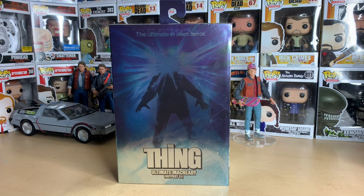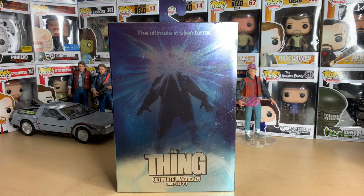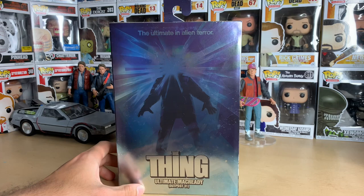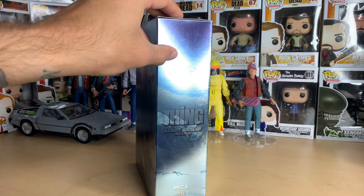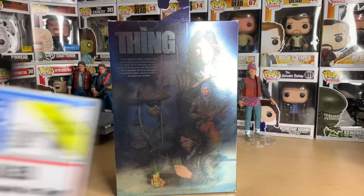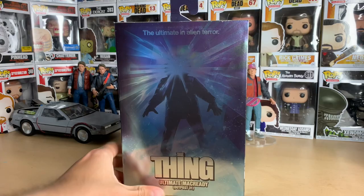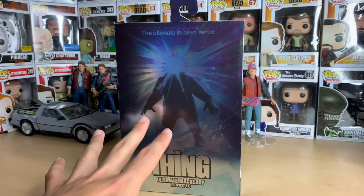Hello everyone, welcome to another NECA figure unboxing and review. Today we have the brand new MacReady from The Thing, played by Kurt Russell. This just came out maybe a week or two ago and started hitting stores. I pre-ordered mine from Target, along with the new King Kongs and the new Doc Brown, which I also purchased — so stay tuned for that next video.